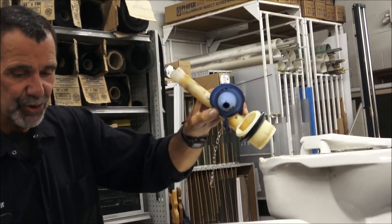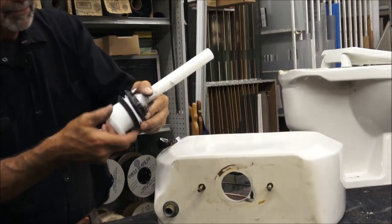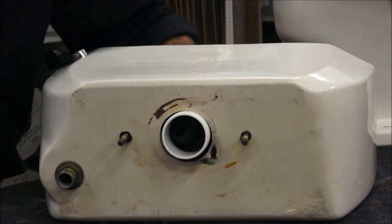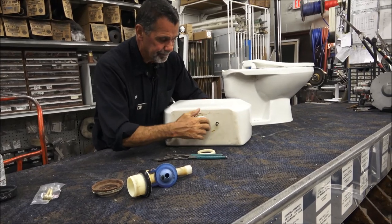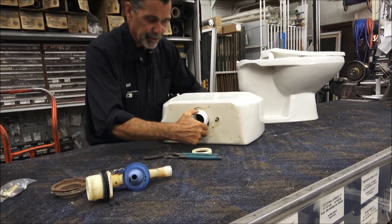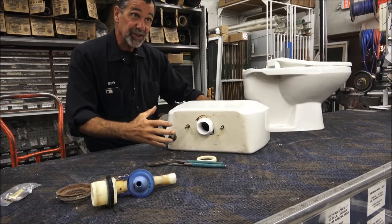The important thing is when you put the new one in, make sure it's not getting in the way of anything as you get it in here. When you tighten this nut up, you wiggle it around because that's a V-shaped washer. As you wiggle it around while you tighten, that gets the V-shaped washer to center itself.